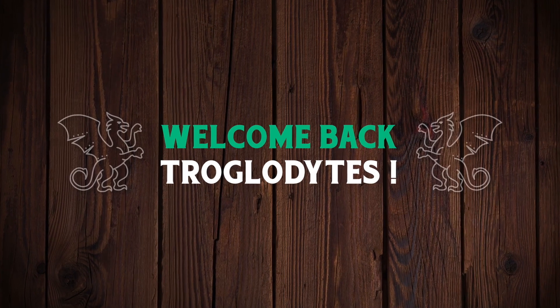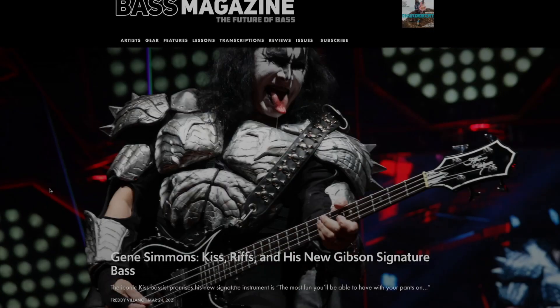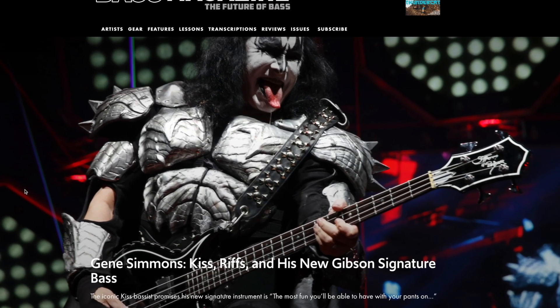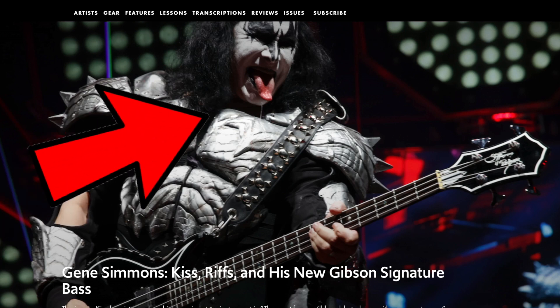Welcome back troglodytes to your daily dose of guitar information — the Troglies Guitar Show. We've stumbled upon some new signature models, one of them completely shocking, so today we're going to talk about this guy again: Gene Simmons.